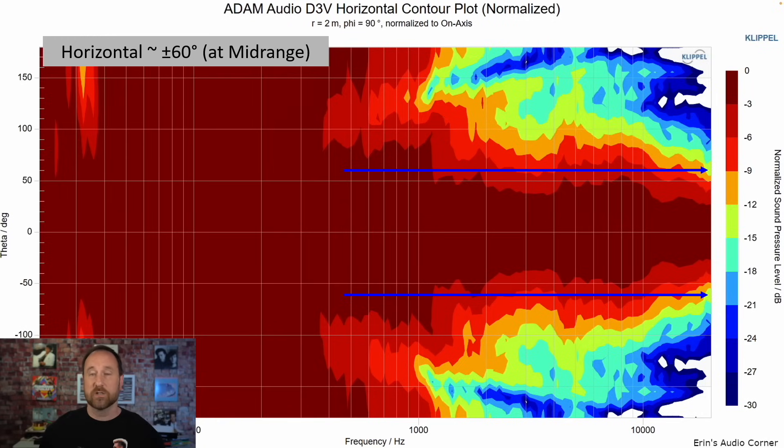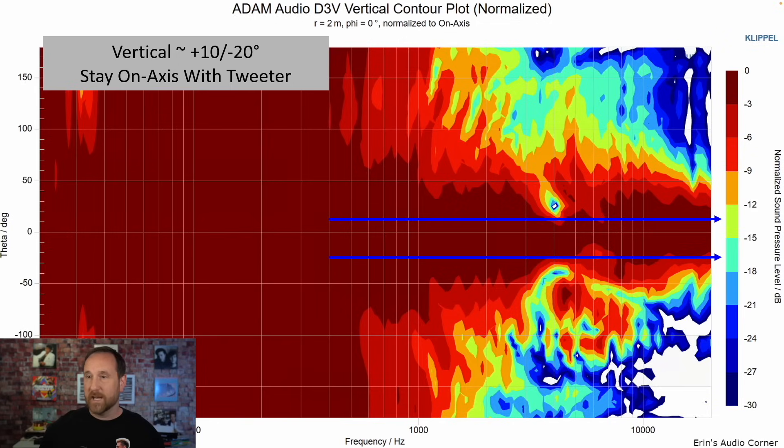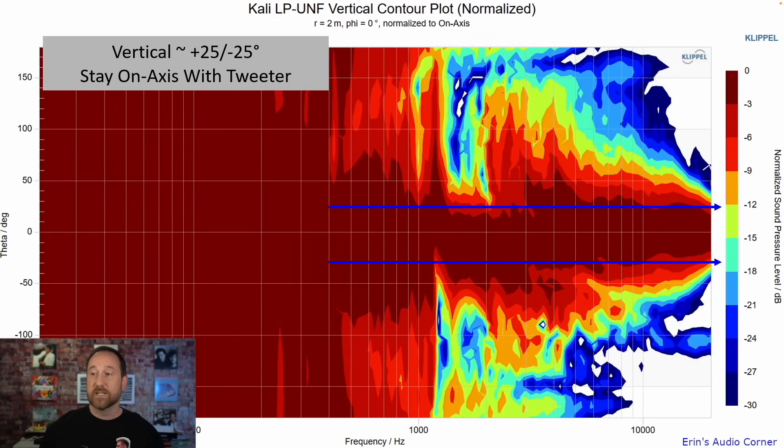The other aspect to look at is radiation. The Atom is about plus or minus 60 degrees, and the Kali is about plus or minus 70 degrees, so the Kali is going to sound a little bit wider. Additionally, the Atom has a tighter vertical window — typical of two-way speakers — but the Kali is a little bit wider, making it a little more forgiving of vertical seating height. Both really need to be listened to directly on the tweeter axis, but with the Kali you have just a little bit more wiggle room.